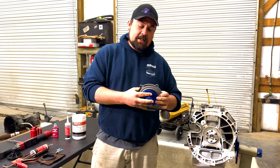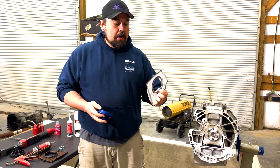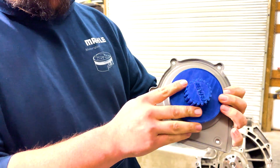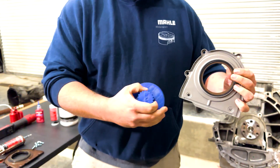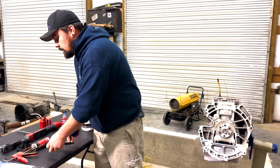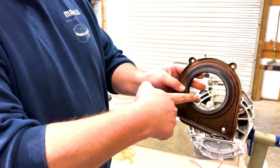I don't want to waste this new seal, so I won't press it through on this engine since it's obviously not a good engine. The next step would be to take our tool, put it in the rear main seal, and press it through. I'll show you on a used one so we don't use up the brand new seal.